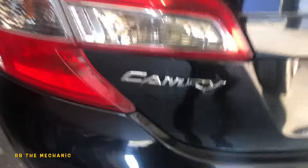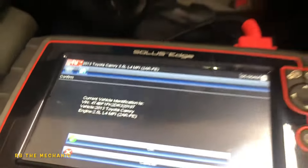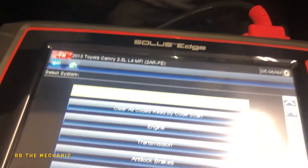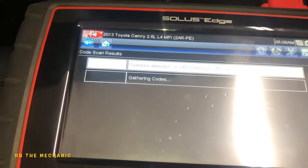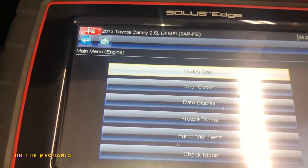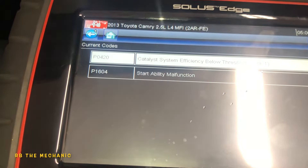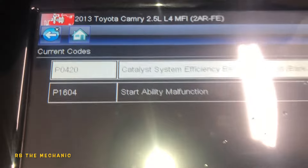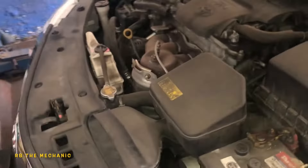Alright guys, we've got a 2013/2014 Camry — should be the same. We're gonna scan it. It gave us a code of P0420. We don't want to do everything, we're gonna go to Engine, Code Only, Current Code. There's a start-ability malfunction that might be related to the battery, but we got P0420 — catalytic converter, bank one.